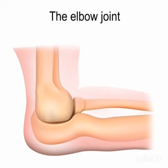Definition of hinge joint: these joints allow back and forth movement in one direction only. They work just like the hinges of a door.